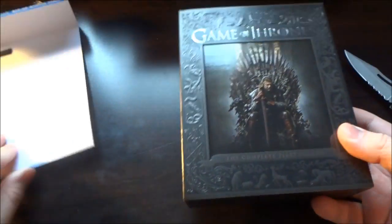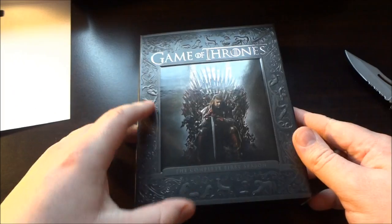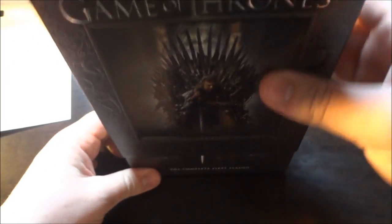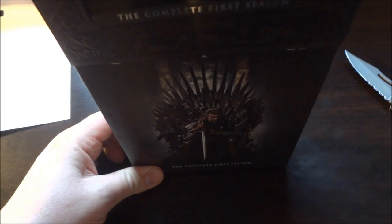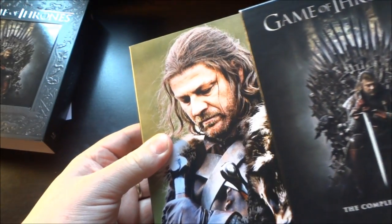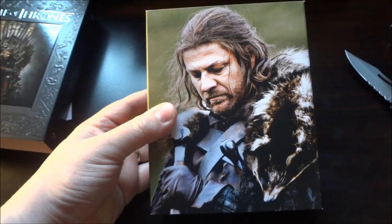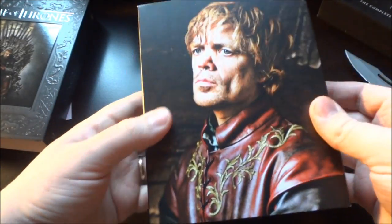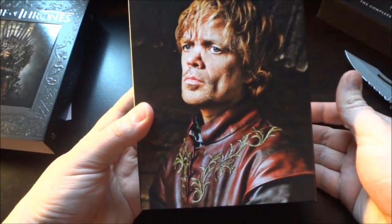I'm not sure how many episodes this series is, but usually these types of series are around 13 episodes, so hopefully that's what it is. So this is just like a slipcover, and then this is the actual set, and then this slides out too — so there are two slipcovers. And already I love the artwork. Nice big picture on this side. Let's see what's on the other side — another picture of another character. Let's open this up.